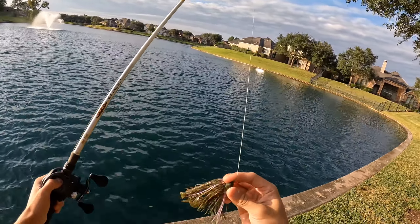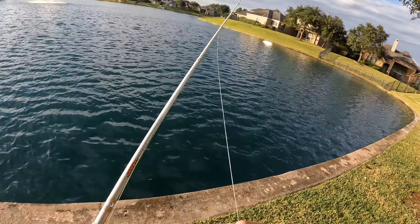Alright you guys, so right now I'm using the brand new Sixth Sense Axle Swinging Jig. This is a 3 1/8 ounce candy gill pattern.